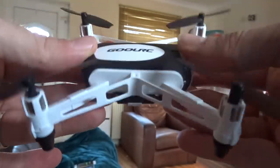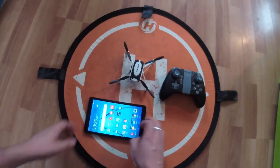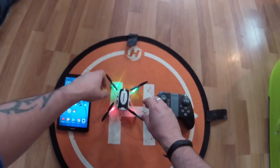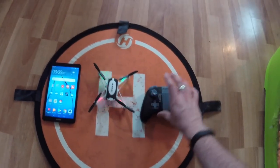We're going to turn the quadcopter on using the little button underneath, and then once it's on, turn on the transmitter — single one up and one down to bind. We want to control this with the transmitter first, so it's important to bind with the transmitter before linking it to the Wi-Fi.